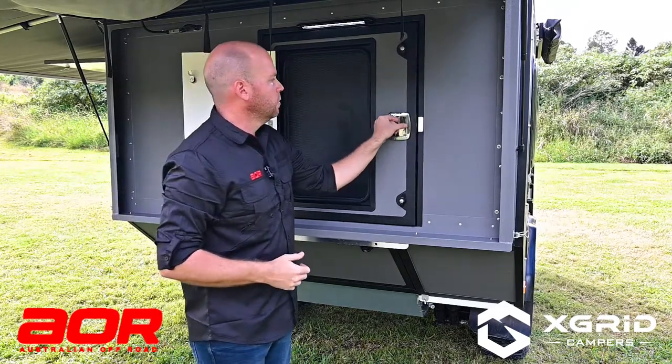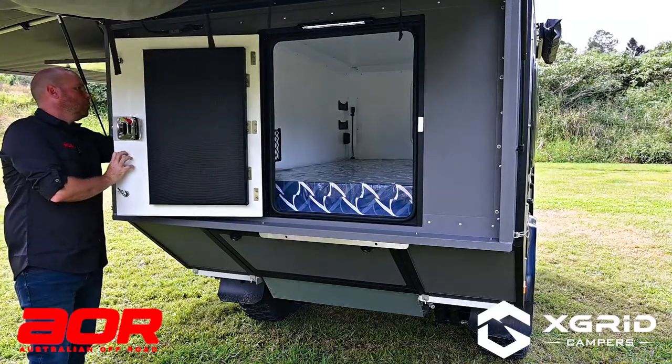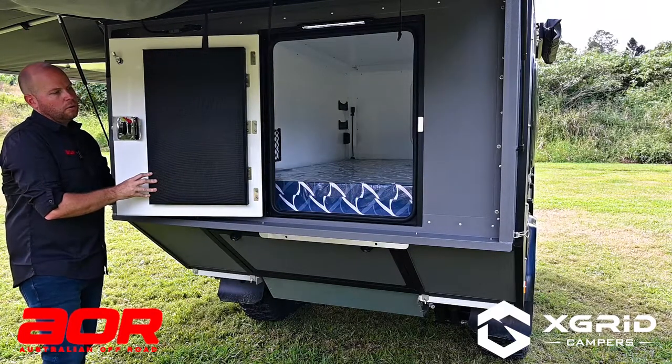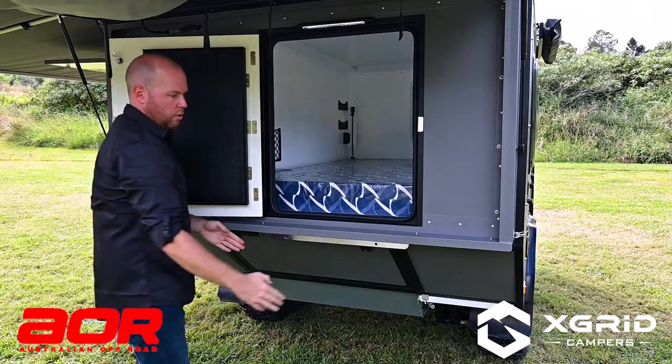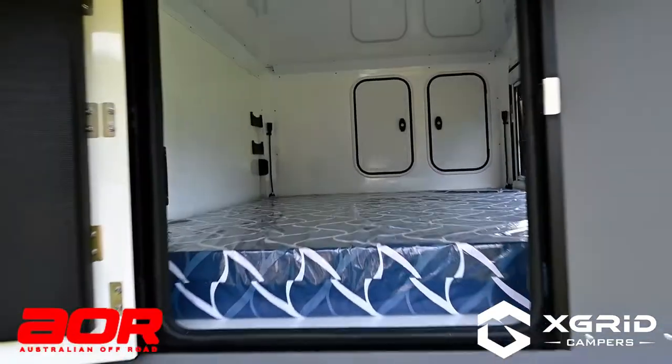You can also open up your door and lock that into place. Your ladder will clip in here and then you're up and into the bedroom area.